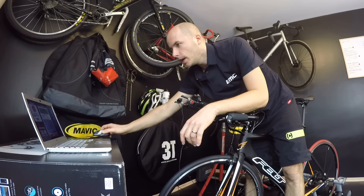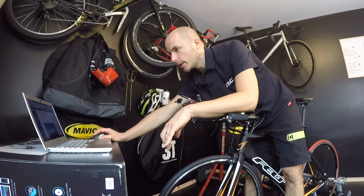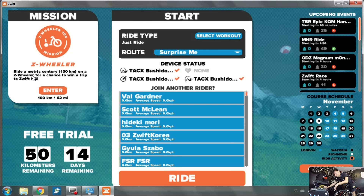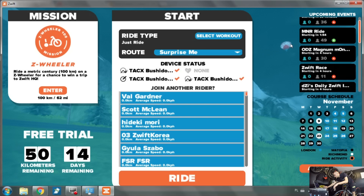There are three ways to join training sessions - you can find this info in the email you get from Zwift. You can choose different routes, select a workout, or join events. There are some events like a metric century ride for a chance to win a trip to Zwift HQ.